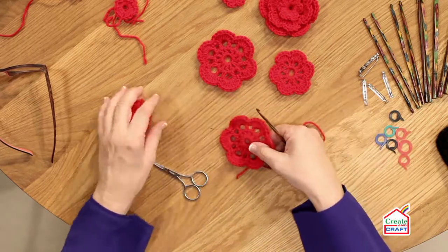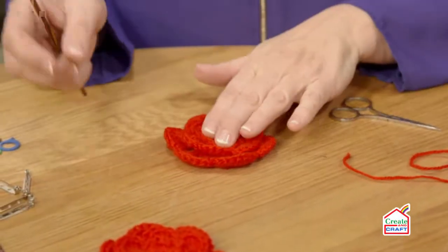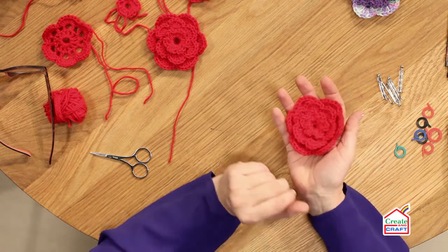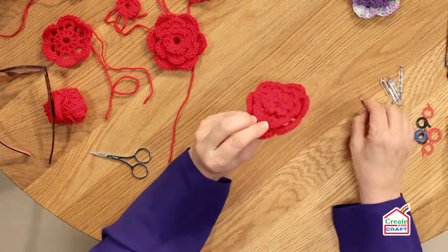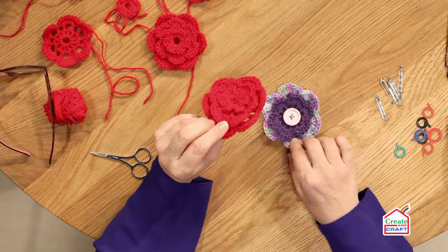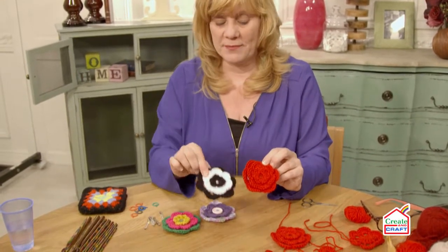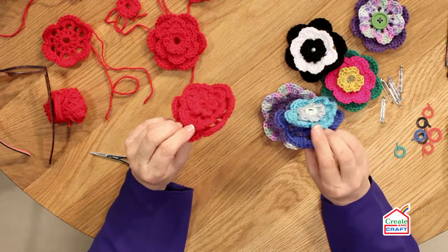All we have to do now is just layer them up — three, two, one — and stitch them together. So once you've sewn all three layers together, you have a complete flower which you can add to a brooch pin, or sew it to your garment, hat, bag, or wherever you're going to put it. You can embellish it with buttons and beads, and change the colour scheme to anything that you fancy. I hope you enjoyed this video and I'll catch you again on Creating Craft. Thank you for joining me.